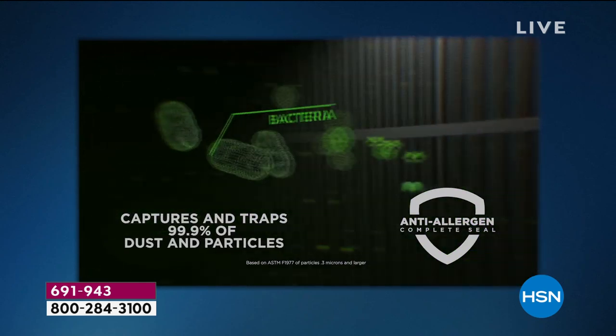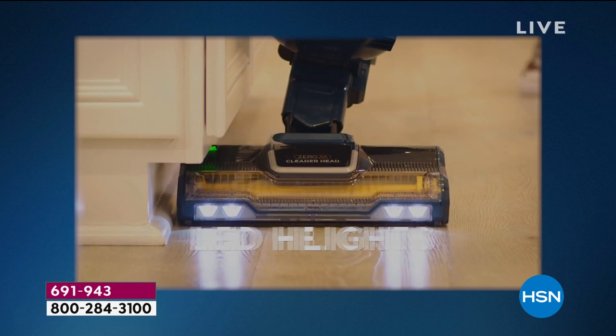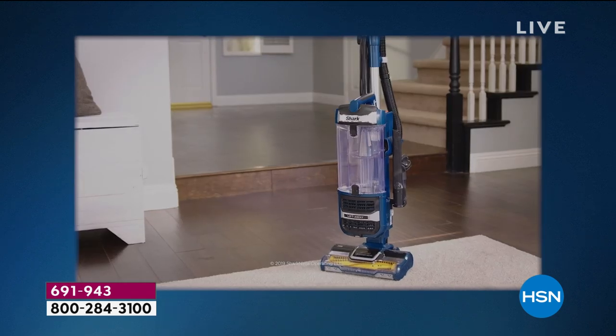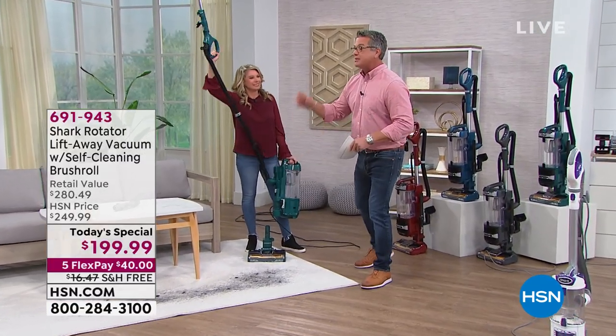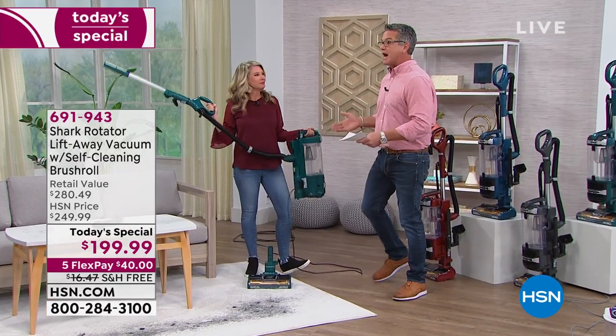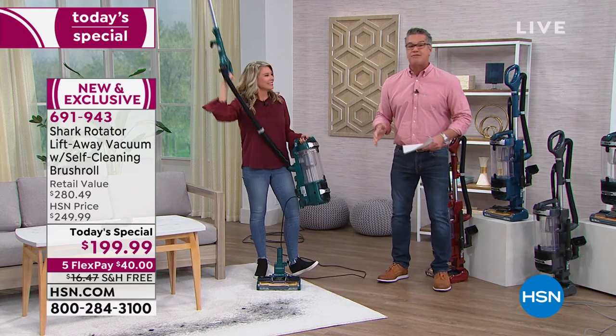If you're looking for a sealed anti-allergen unit, this is for you — it's not going to shoot dust and debris back into the air. Extra large capacity on the bin so you're not running back and emptying it every single time. The key is that versatility, because not only is it a full-on great upright, it's also the best detail cleaner ever.